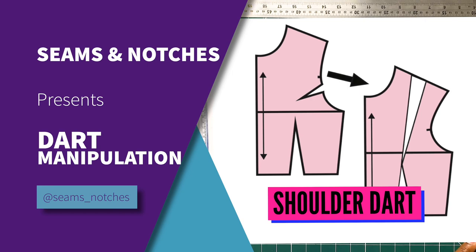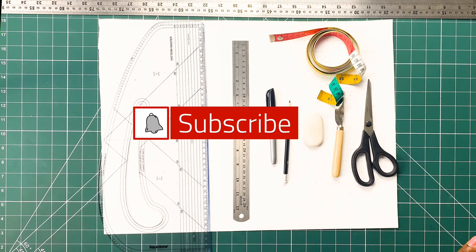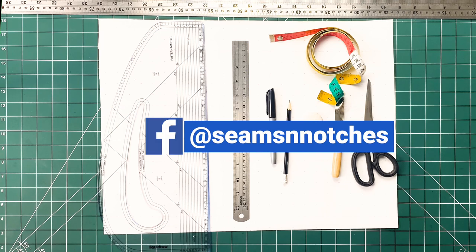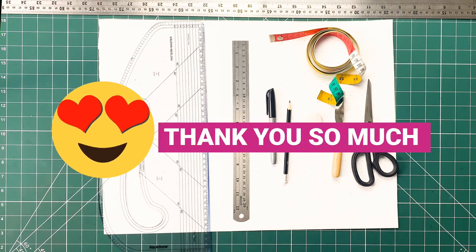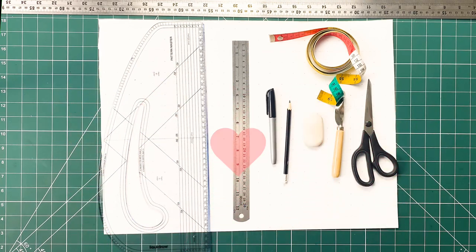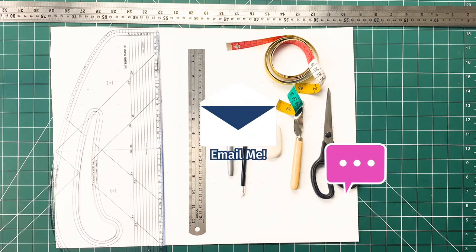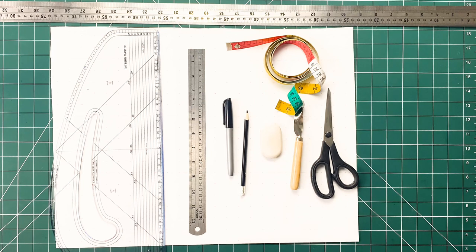Hello everyone, thank you so much for joining in. I just want to say thank you so much to those of you that have subscribed to our YouTube channel, that have been following us on Facebook, Instagram, all our social media platforms. I'm truly grateful — keep sending in those messages, keep commenting on our videos, keep liking our posts. I am super grateful, thank you so much.